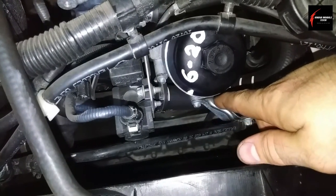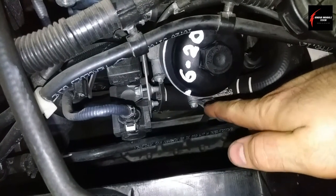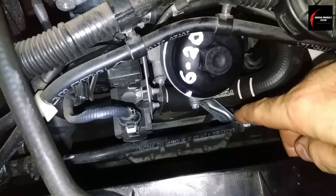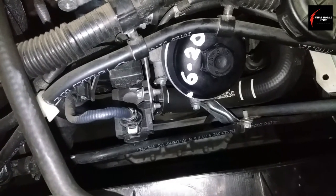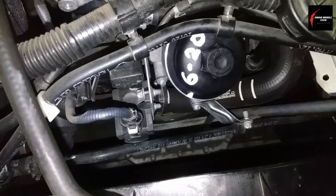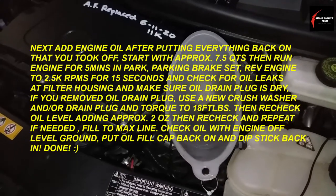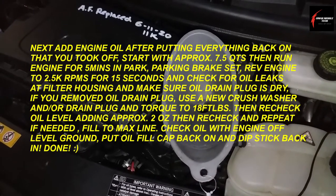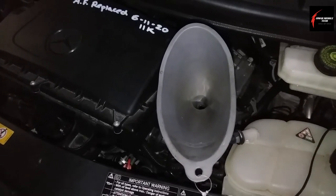A chalk pen is easiest for labeling on plastic engine parts. Mark the filter cap to indicate it's been torqued — this is your torque seal. You can also add the date of the oil change and even the mileage. If you're doing this for a customer, note that writing on top of the air cleaner box might be visible, so get permission first. If you learned something today, give a thumbs up — subscribe if you'd like, share if you want, and I'll see you on the next one.